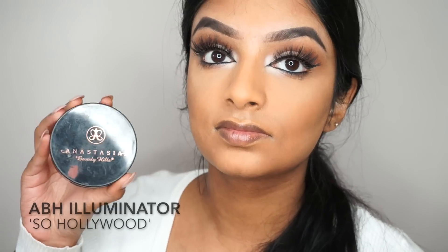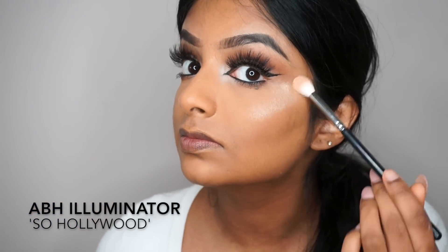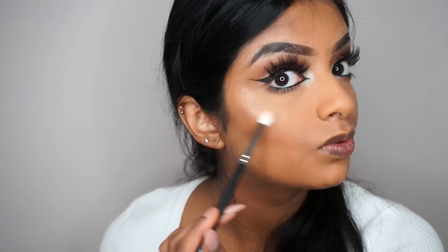Now I'm going back to an old school favourite — my first ever highlighter, the one that got me into highlight obsession. I'm using the So Hollywood highlighter by Anastasia Beverly Hills and applying that to my cheekbones, the bridge of my nose, and the brow bone.